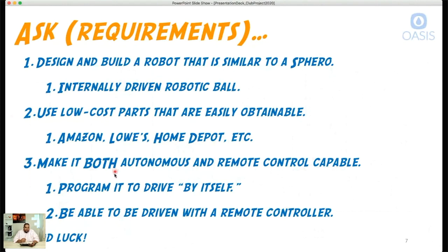Number three, we want to make it both autonomous — meaning it can move around by itself, which requires programming — and remote control capable. We'll equip it so that if you just want to drive it around instead of letting it roam, you have that capability. That may mean creating two different programs and uploading them separately — we'll figure that out.